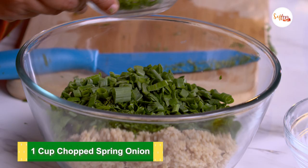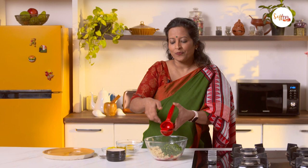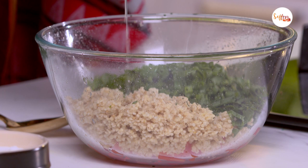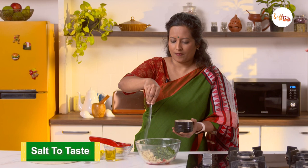Now that we have added all the ingredients for our foxtail millet tabbouli, let's put the dressing in. We don't have to whisk the dressing separately — I'm just going to add all the ingredients to the bowl and mix it up. We'll start by adding some lime juice. Another tip is that you can prepare this in advance and keep it in the fridge, because the millets will absorb all the liquids and get more flavourful if you let it rest overnight. Now some freshly crushed black pepper, salt, and a generous quantity of extra virgin olive oil.